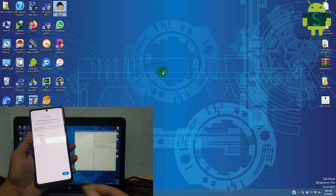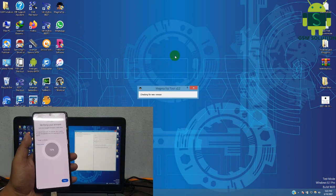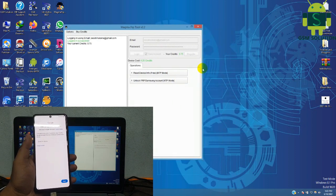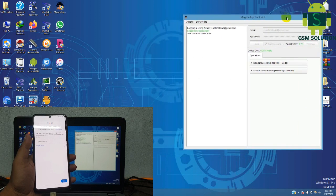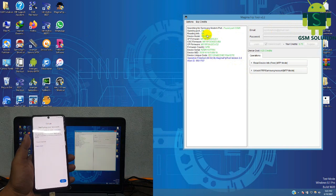Today I am teaching Samsung M51 Google Account FRP Unlock Android 11. Open Magma tool and login your account. Connect your Samsung device to PC. I have now a Samsung M51 Android 11 device. Now click the Google Account and Samsung Account Remove tab to process.